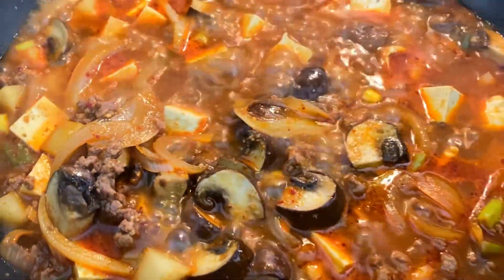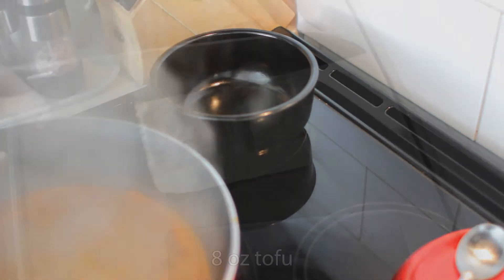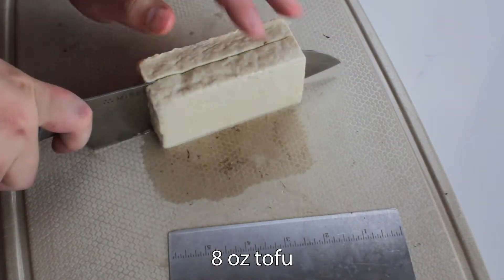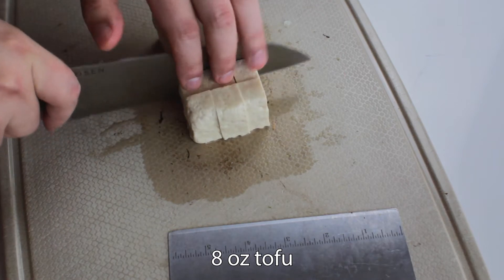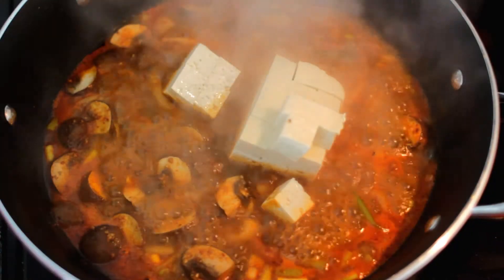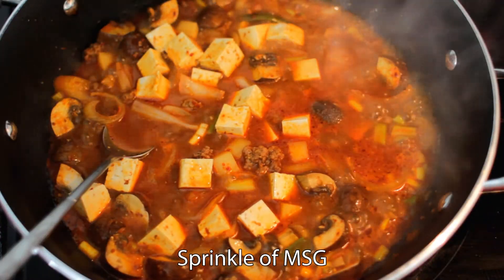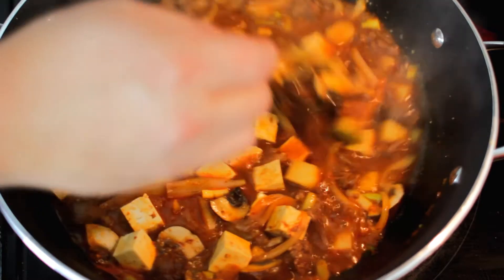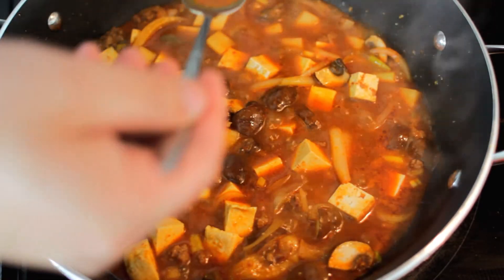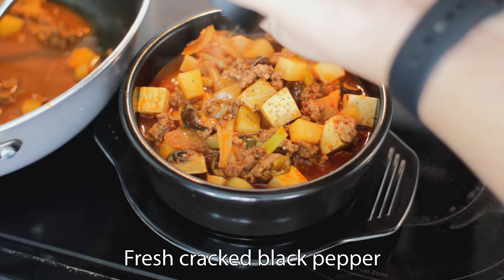If you have a tukbaegi, which is a Korean stone pot, start heating that over medium-high heat on another burner. I decided tofu would be a good idea, so I quickly diced up a half block of tofu into bite-sized cubes and put that into the soup after the three minutes was up. If you want just a touch more oomph, add in a sprinkle of MSG. Stir well to combine, taste for seasoning, and add more salt if necessary. Mine was perfect, so I scooped it up into the tukbaegi and topped with a bit of fresh cracked black pepper.